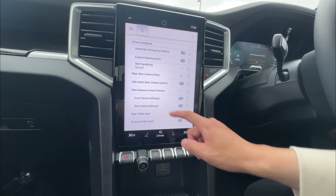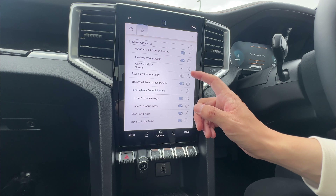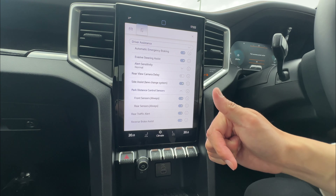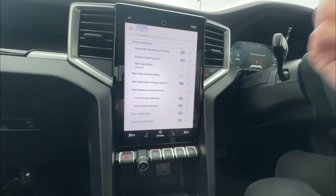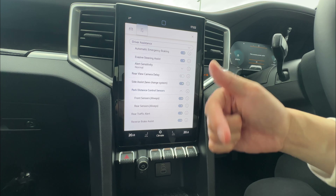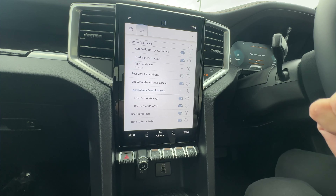Parking distance control includes front and rear sensors that ultimately switch on when you get close to something. Rear traffic alert gives you notification on your mirror when reversing out of a car park if someone is driving behind you from left or right. Reverse brake assist means if you reverse too fast, the vehicle may apply emergency braking if you're likely to hit something or someone.